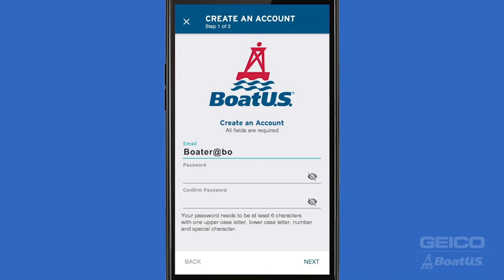Next, enter your email address and create a strong password. The password requires six characters, a mix of upper and lowercase letters, at least one number, and one special character. Quick tip: hit the eyeball icon to make sure you've entered your password correctly both times.